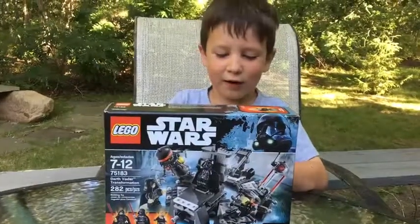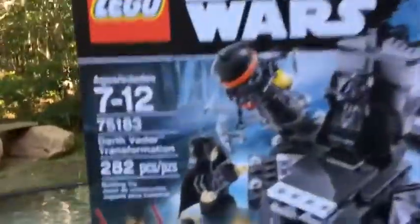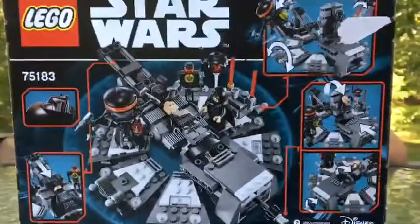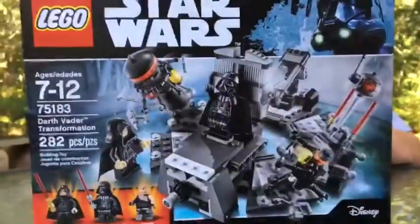Welcome to MegaLegos. Today we're going to be unboxing the Starz Lego set. Here's the bag. Let's get it.